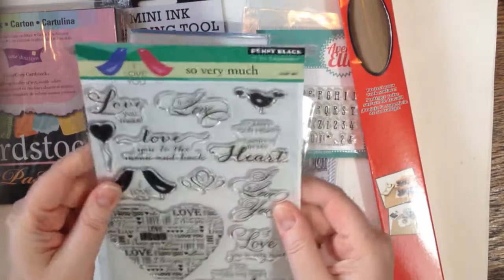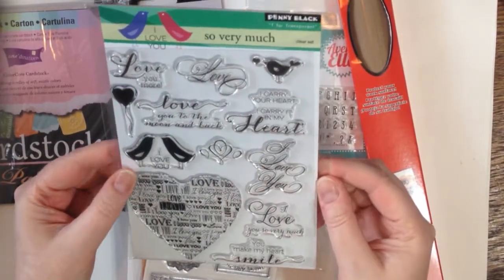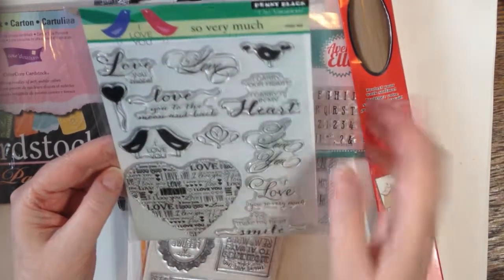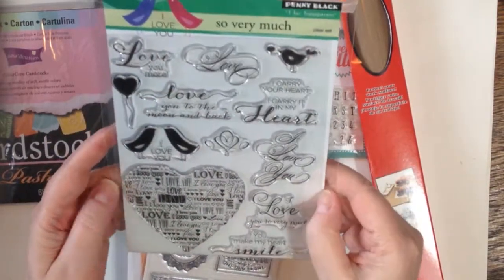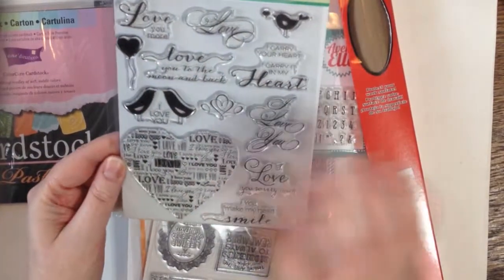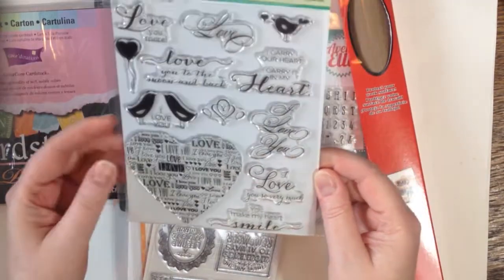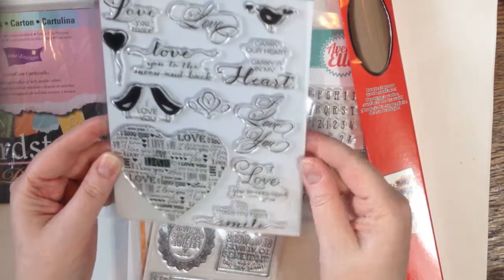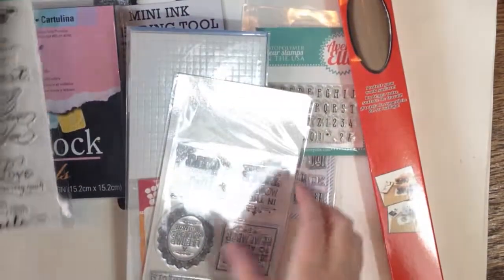I got this stamp by Penny Black — 'Love you to the moon and back.' I figure I can use a lot of those. I try to get them as versatile as possible because I do most of my art and then just do a little sentiment. I want it to cross over because my cards are about art, not really about stamping. So 'love you,' 'love,' 'love you more,' 'I love you so very much,' 'you make my heart smile' — perfect.